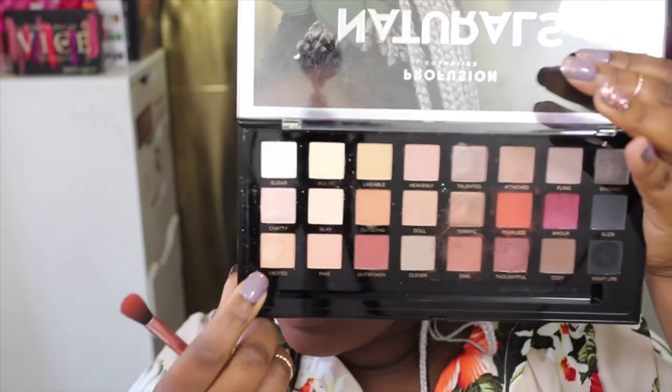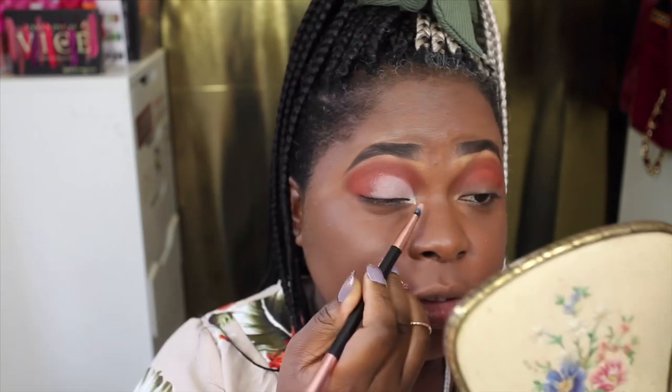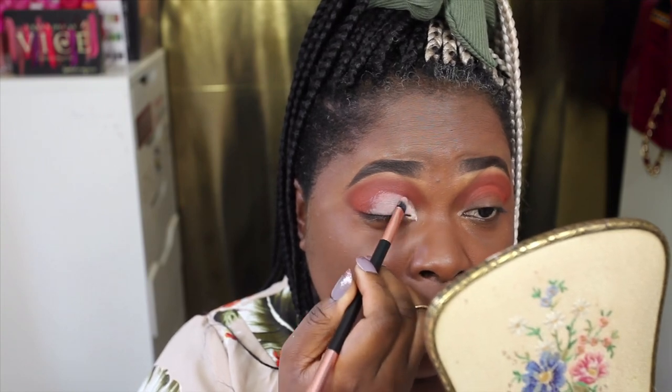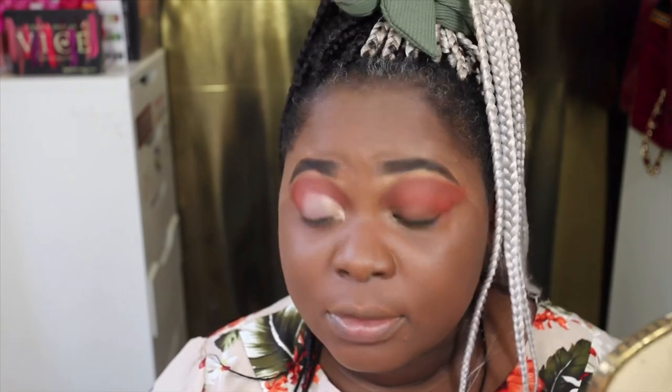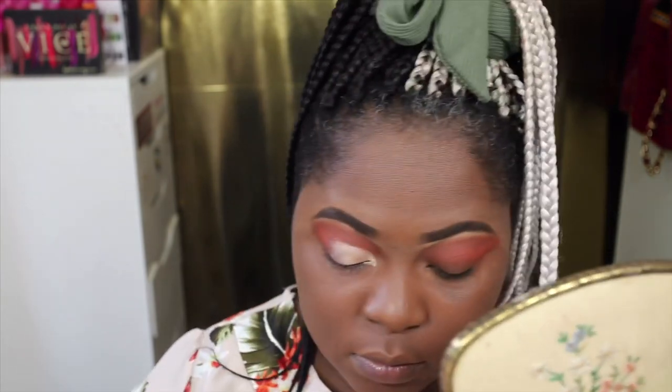I'm going to go ahead and apply a base for the lid color. I'm using the Revolution Makeup Concealer in 0.5, applying that to my lid and then patting eyeshadow on. I'm going to go in with Excited — it's a gold shimmer shade, it looks really, really exciting. I'm using the brush that comes with the palette. Boom. Stunning. I've got both lids on now.